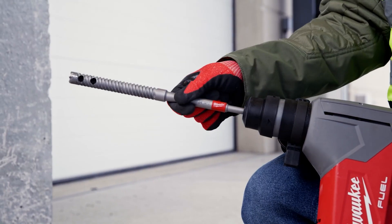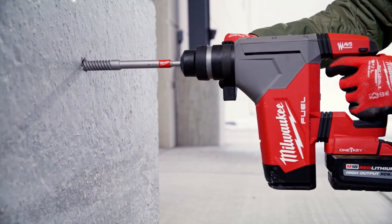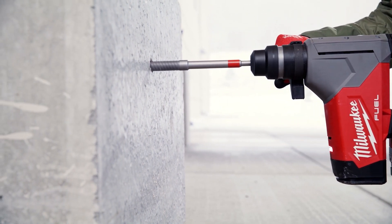Milwaukee introduces the new SDS Plus rebar cutters with the HammerGuard protective shank, designed to protect the bit when accidentally used in rotary hammer mode.